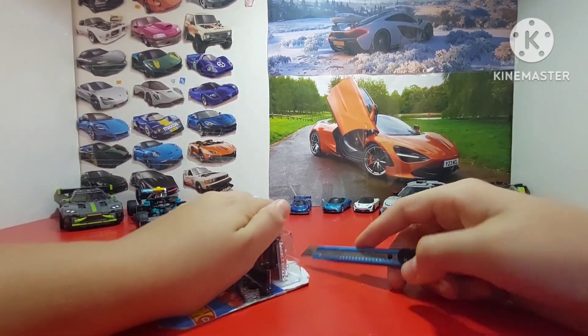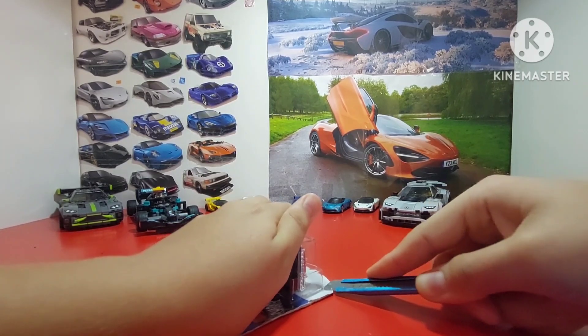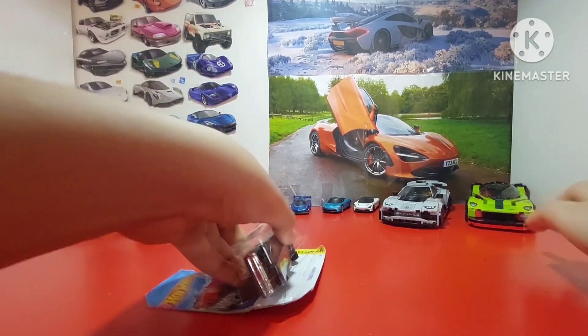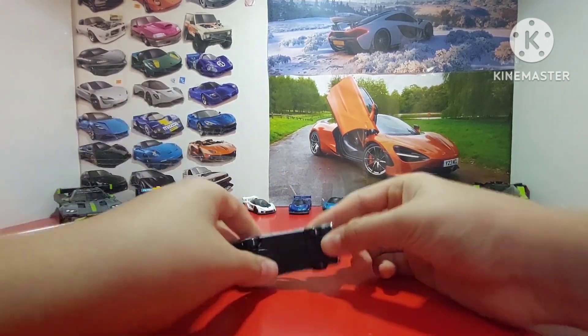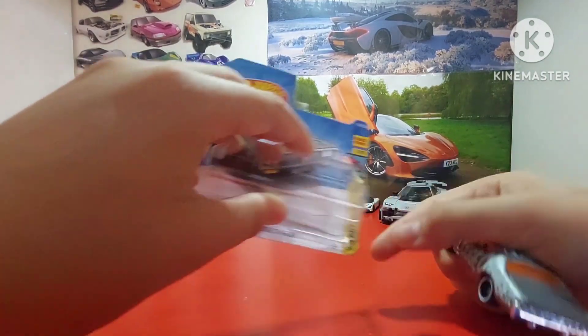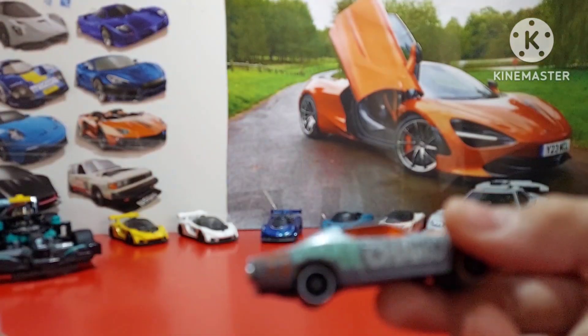Here we go. I don't really like to open the cards in front of the camera, I don't know why, but here we go. It's almost out and here she is — she's out. Here we have a 1970 large Charger, Hot Wheels Cars and Drag Stars. I zoomed in, just pray that everything goes well.